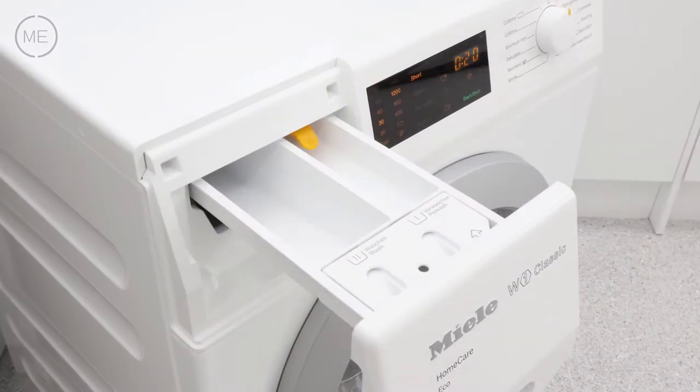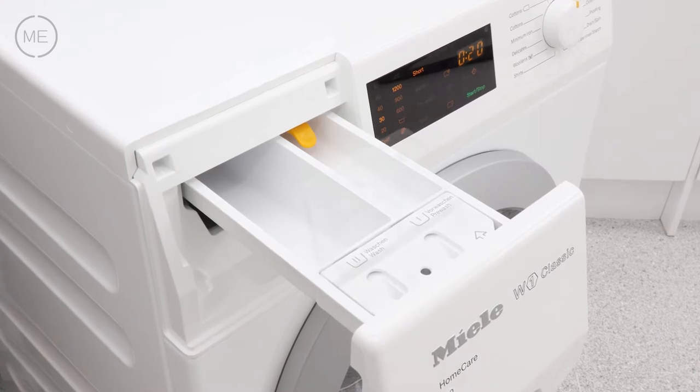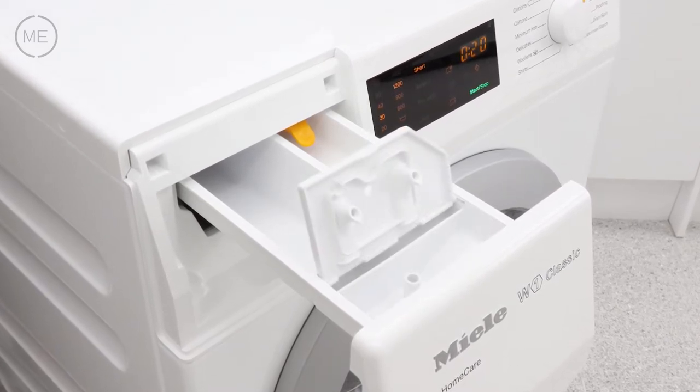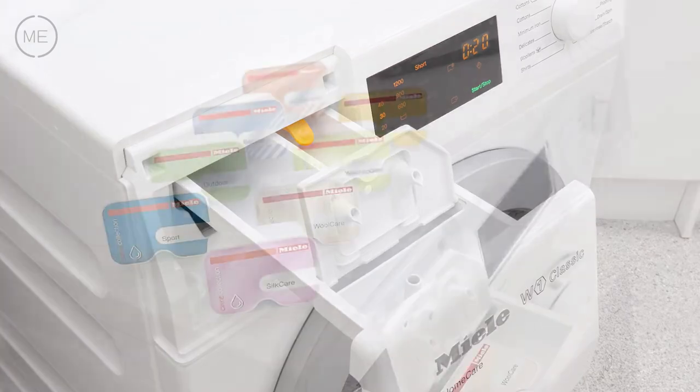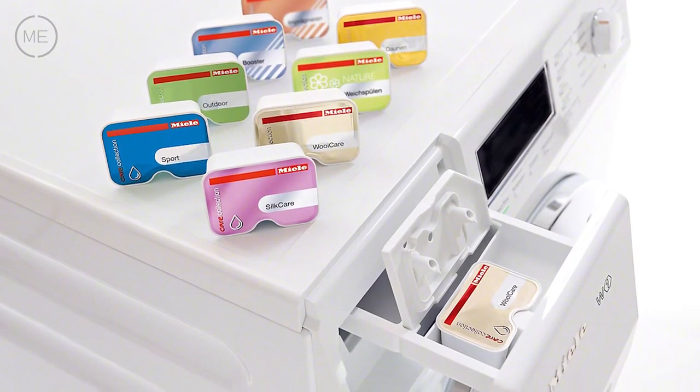The detergent dispenser comes first, and there are reservoirs for pre-wash, main wash, and the third is for conditioner, starch or cap dose capsules for specialized washes like down reproofing and many more.